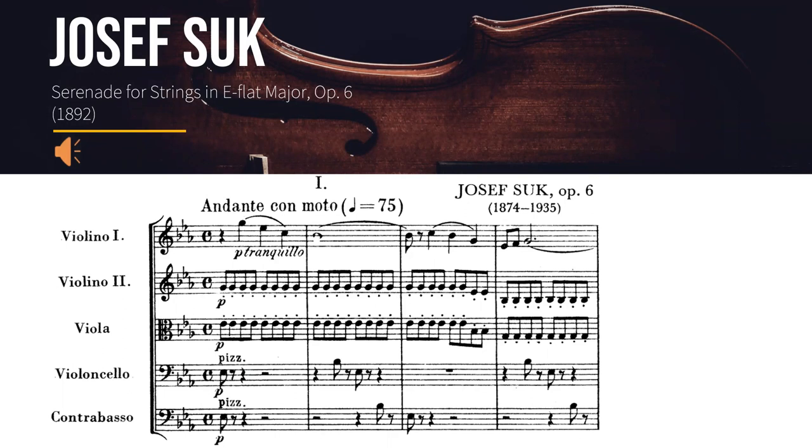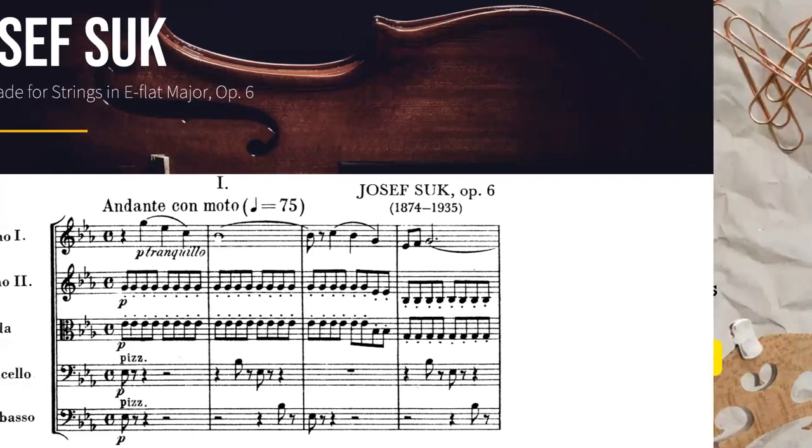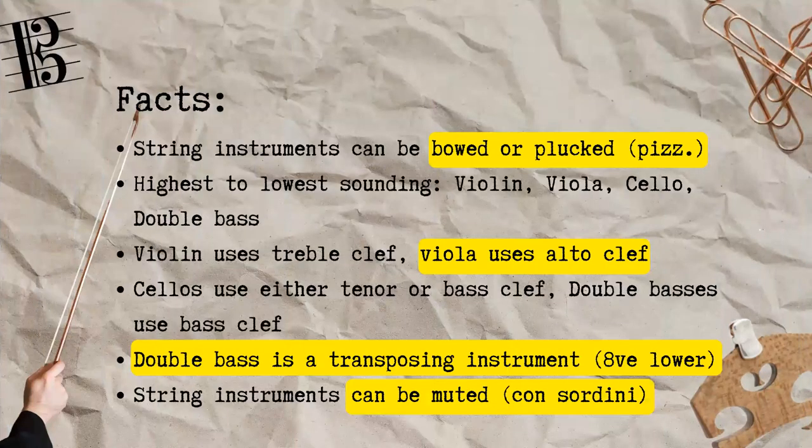Hopefully you also notice the different articulations: legato playing on the first violins, repeated staccato notes on the second violins and violas, as well as pizzicato notes on the cellos and double basses. From those articulations we learn that string instruments can be bowed or plucked.